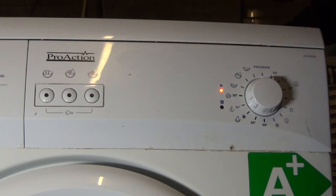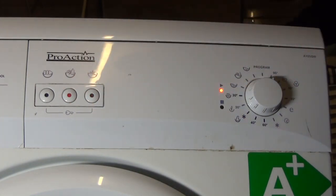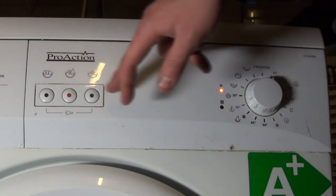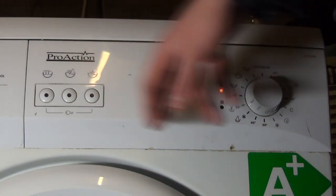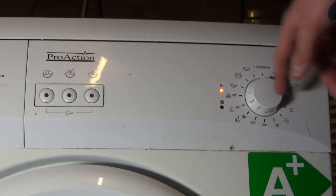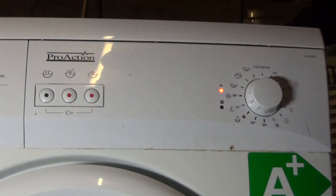Cotton 90: no spin, cold wash is not available. Cotton 60 ProWash: no spin, cold wash is available.